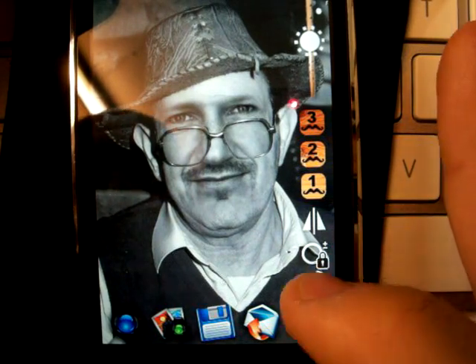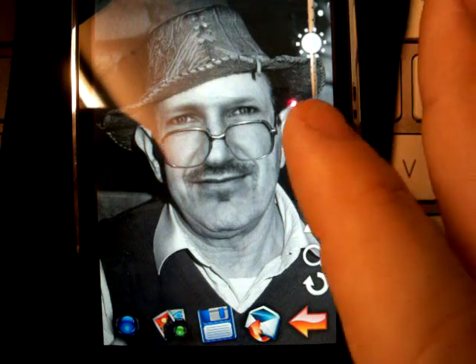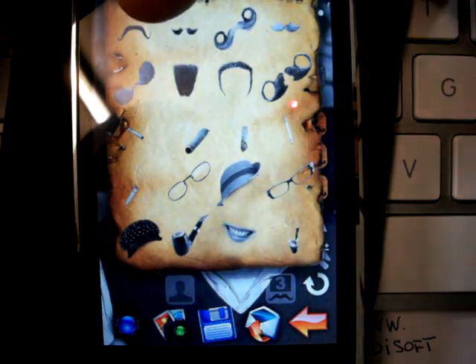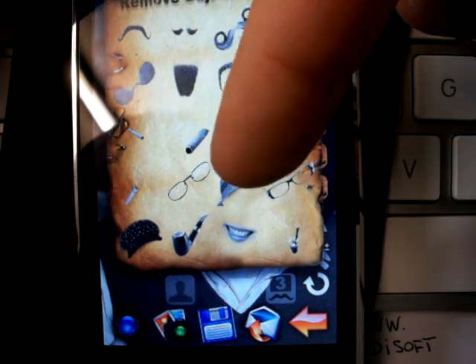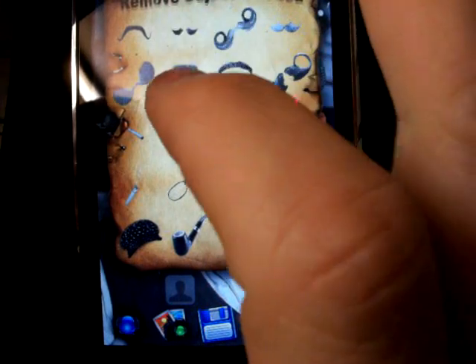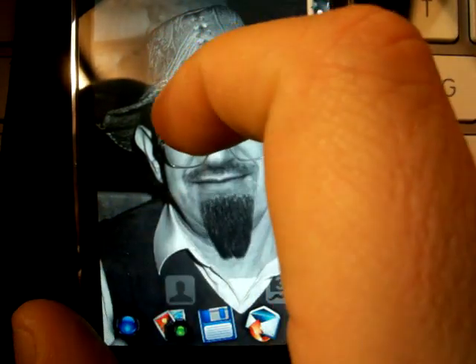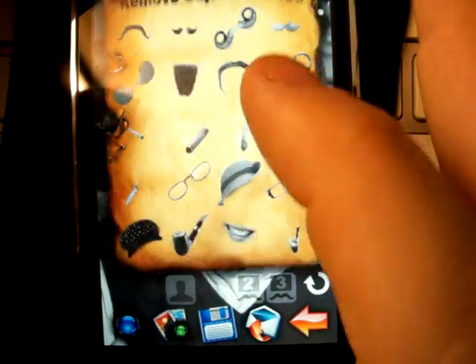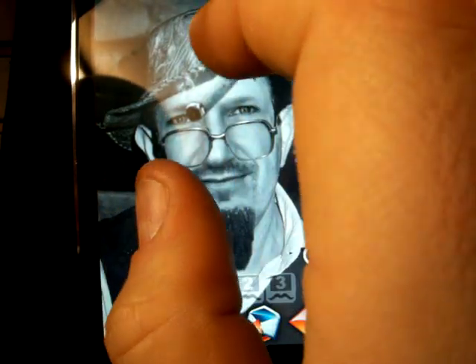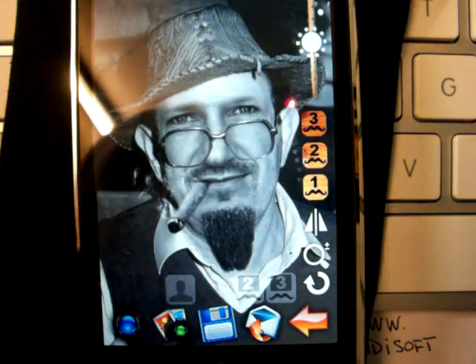The other icon is for the mirror of the face. You can also add up to three accessories. There are many strange birds, cigarettes, hats, eyeglasses. We can choose a bird, for example, and place it here. Amazing. Then we can add a cigarette — a smoking cigarette — and place it here.